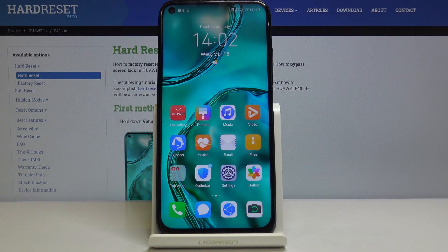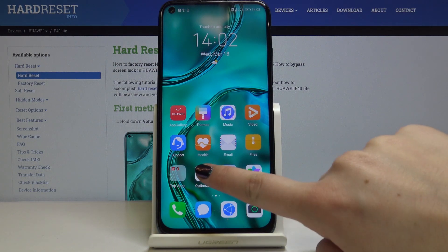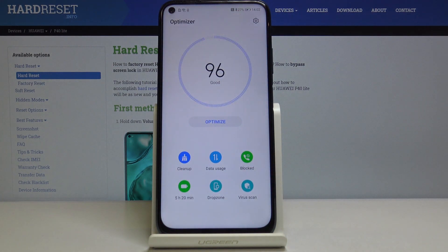Hi everyone, today we are coming with Huawei P40 Lite and we will show you how to optimize your system and how to speed it up. First of all, you have to choose the optimizer and click optimize.